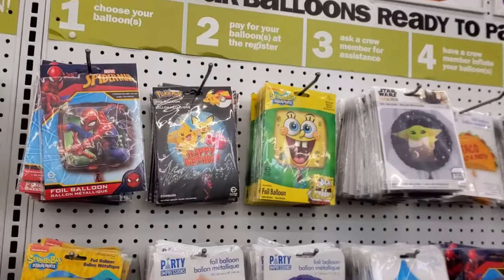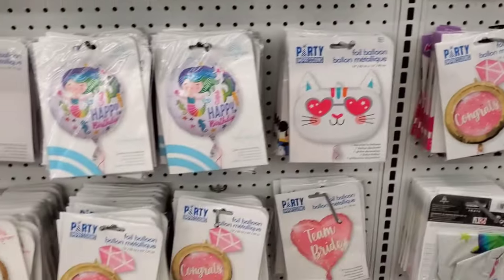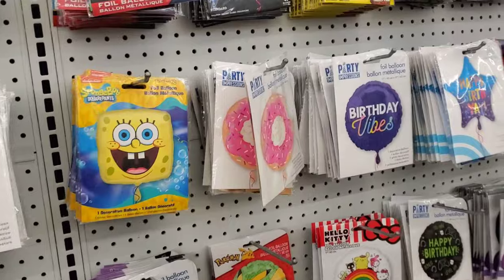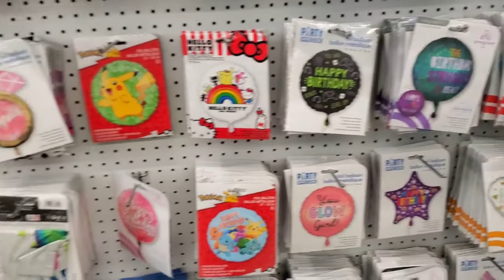Which one should we get? I like... which one do you like? I want that donut. I want that donut too. But they have this donut, but this donut looks different than that donut. I want that donut. Where is it? Look around, see if you can find it.